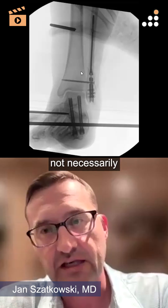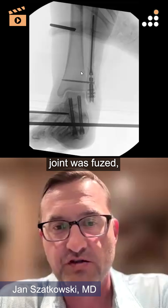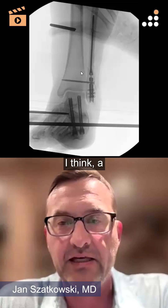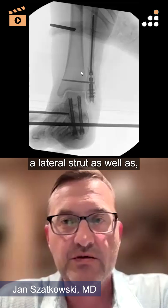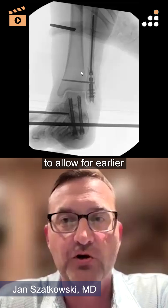But not necessarily in this case, because the subtalar joint was fused, as you can see here. But it does provide a lateral strut, as well as potentially better biomechanics to allow for earlier weight bearing.